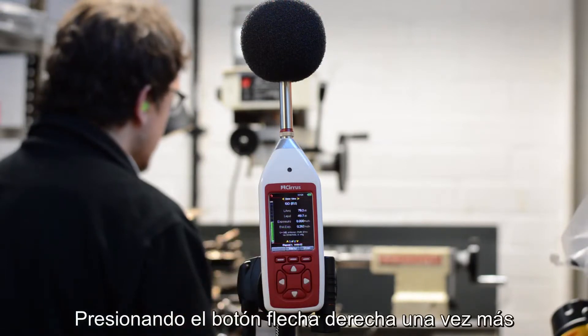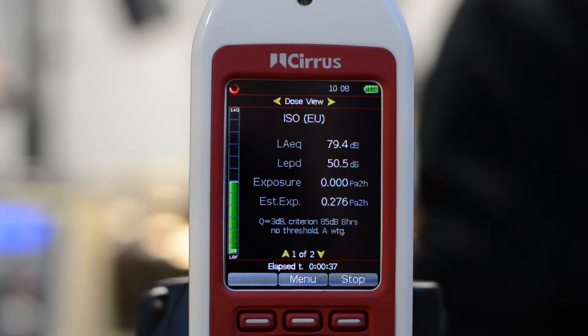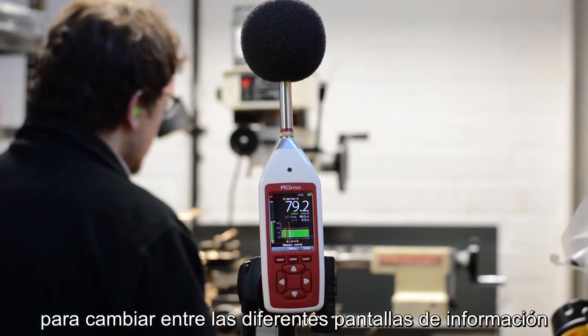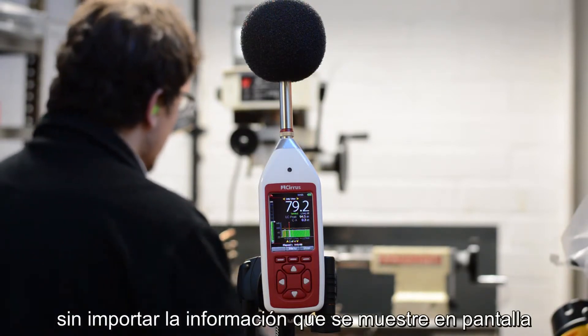Pressing the right hand arrow key again will move to the noise exposure or dose view. Press the down arrow button to view the projected exposure information. Use the left and right arrow buttons to move between the different information screens. Don't forget that the instrument is measuring everything at the same time, regardless of what's on the screen.